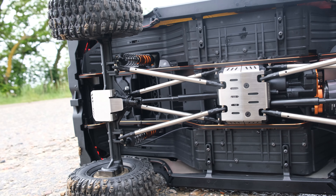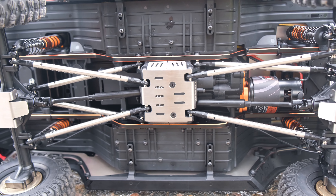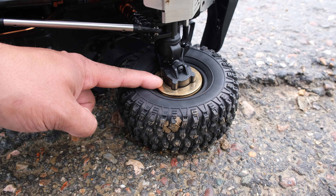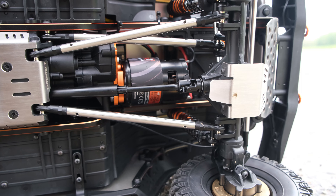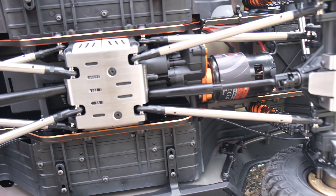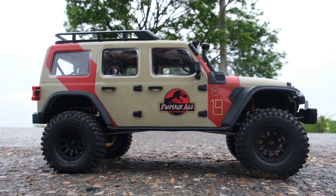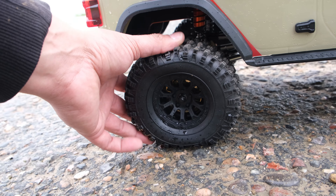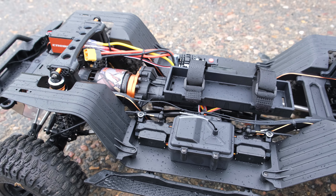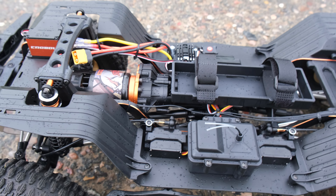Now it is worth noting these skid plates are actually an optional extra — all the upgrade parts will be available on the Rlaarlo website. I think these are fitted because this is a review sample. Now this does have plastic drive shafts and they don't really look that thick — that has surprised me a little bit. This has an enormous 90 millimetres of ground clearance. The tires feel really soft and sticky and they are mounted on plastic wheels. You can't really see it because the battery tray is in the way, but this does feature an all-metal gearbox.